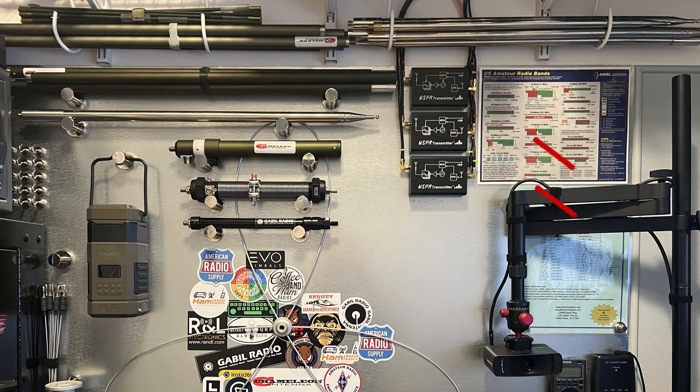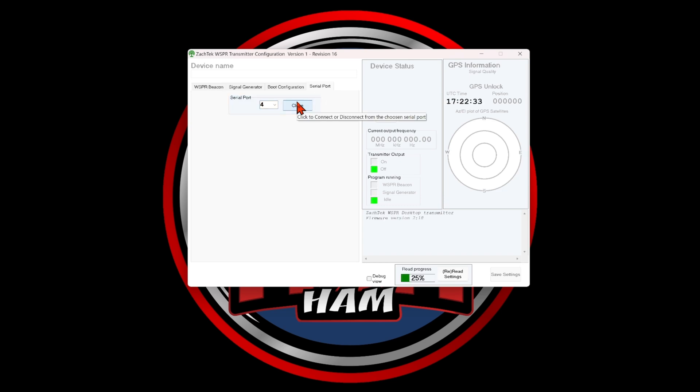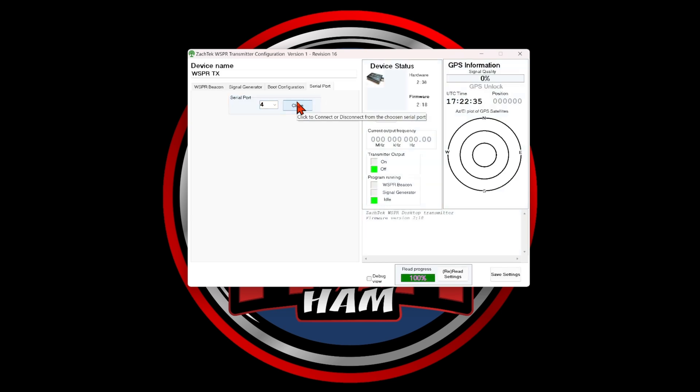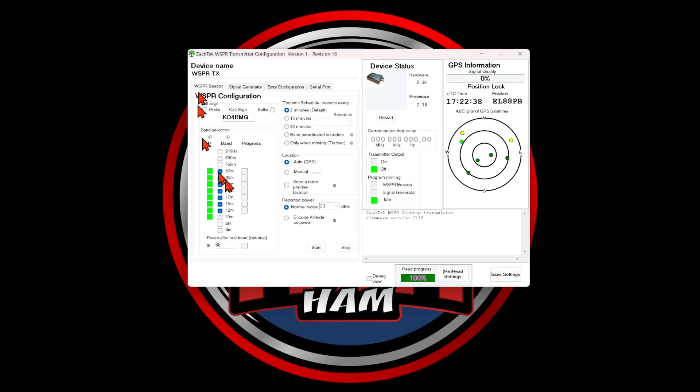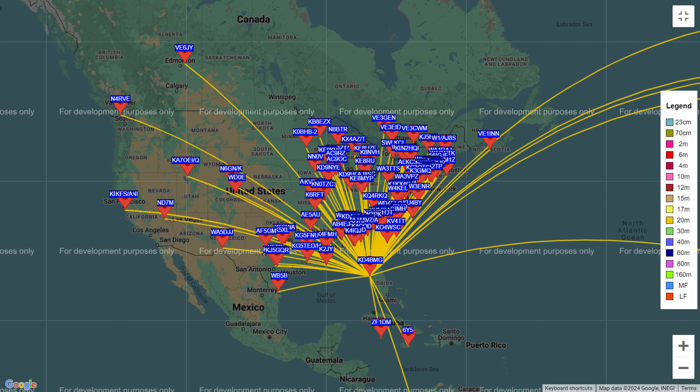A few individuals have joined my Patreon account and they're responsible for the two WSPR transmitters at the top of this board. I set up this program and ran it for about 12 hours. Here are the results across the globe and specifically in North America — quite impressive on this small antenna.